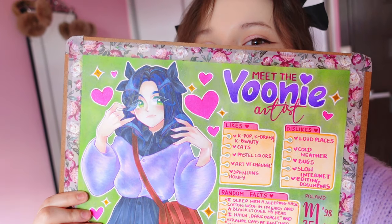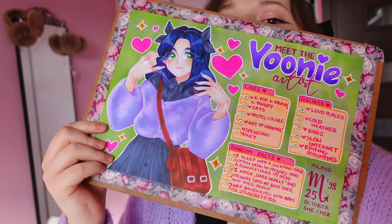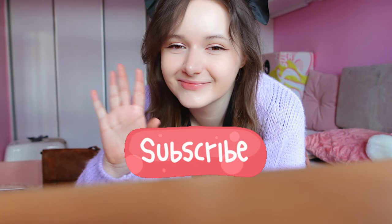Thank you for watching. Don't forget to like this video and subscribe to this channel. See you soon — bye!